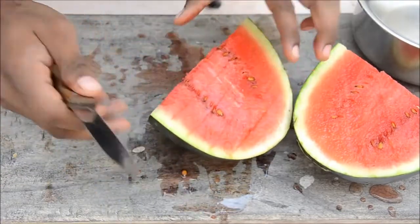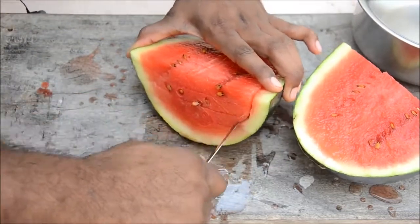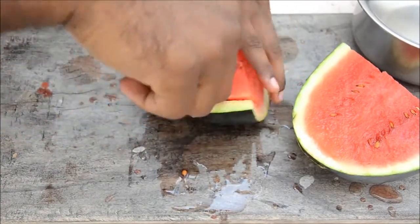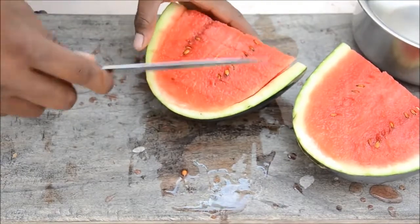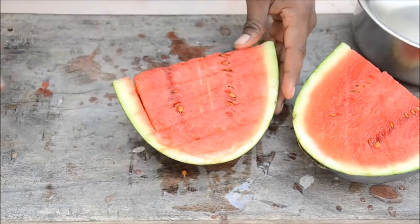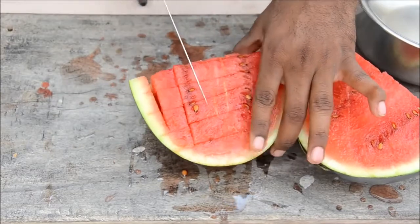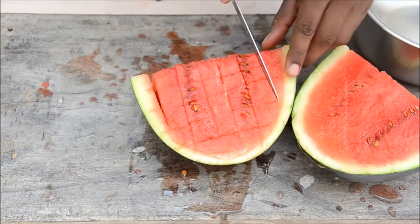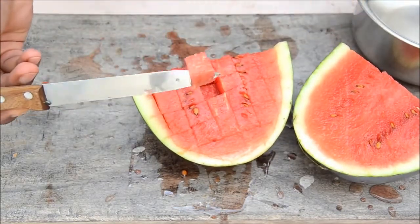And four. Now just slice from the edge on one side, and similarly on the other side. Don't go deep into the skin. Now you have horizontal cuts on both sides. Now cut it vertically — one, two, three, four, and five.